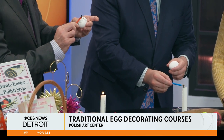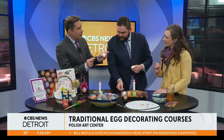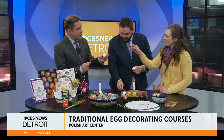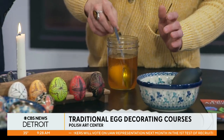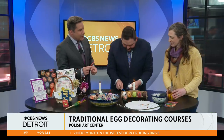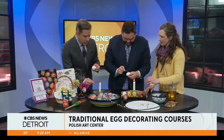How would we do different colors? Everything you've written on your egg now is preserving white. You would then dip into your first color, which would be yellow. Should I try that? Yeah, go for it. I'm putting mine down because you're already way better than mine. Just do a design — draw a triangle or a square or a circle.